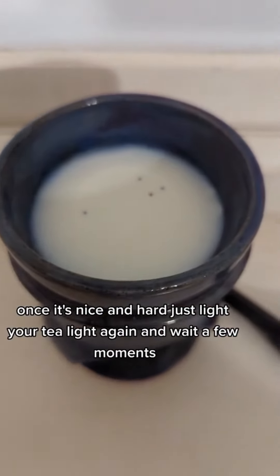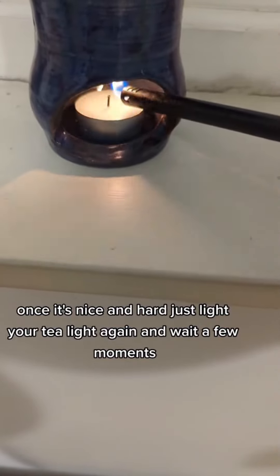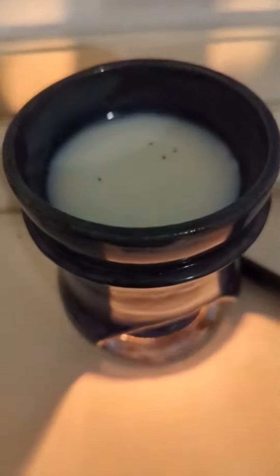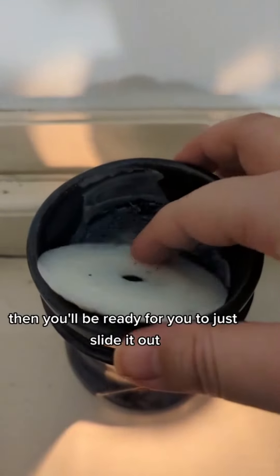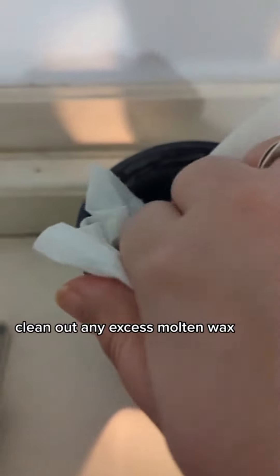Once it's nice and hot, just light your tea light again and wait a few moments. Then you'll be ready to just slide it out and clean out any excess molten wax.